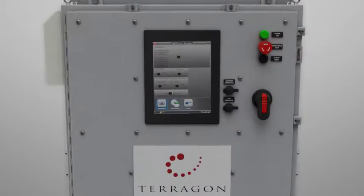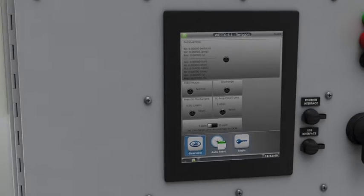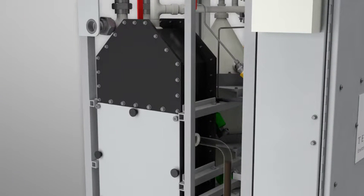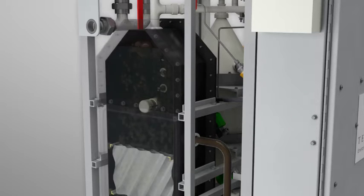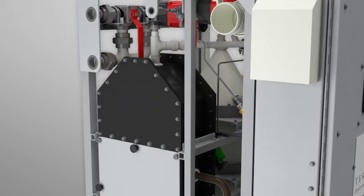The operator first selects the 5 or 15 ppm discharge and then presses start. Oily water is pumped into the compact free oil separator, where free oil and heavy solids are separated from water. Free oil rises to the top and is periodically sent to a sludge tank.